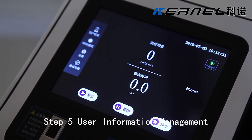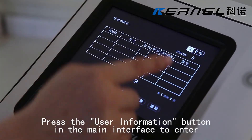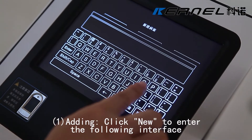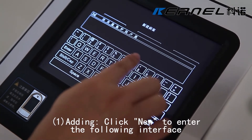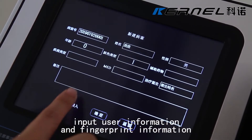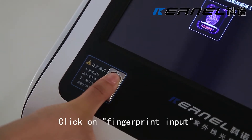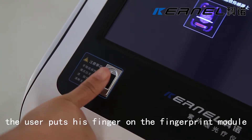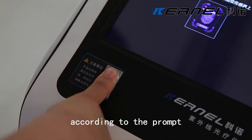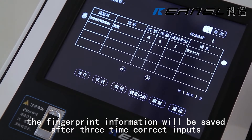Step 5: User Information Management. Press the user information button in the main interface to enter. To add a user, click New to enter the following interface. Input user information and fingerprint information and click OK to save. Click on fingerprint input — the user puts his finger on the fingerprint module according to the prompt. The fingerprint information will be saved after three correct inputs.